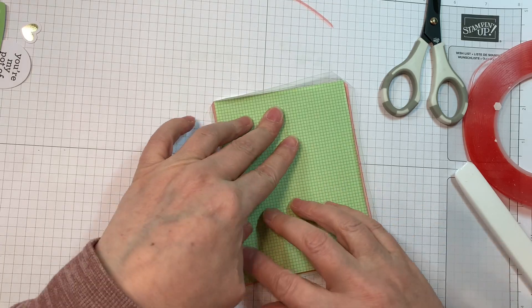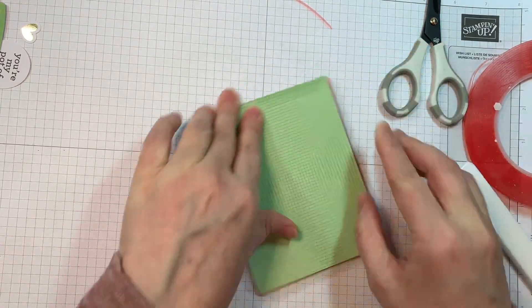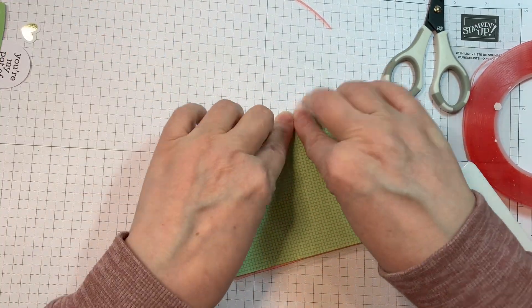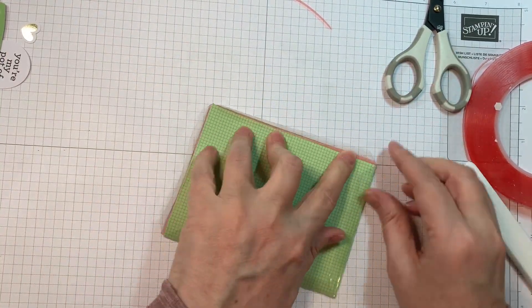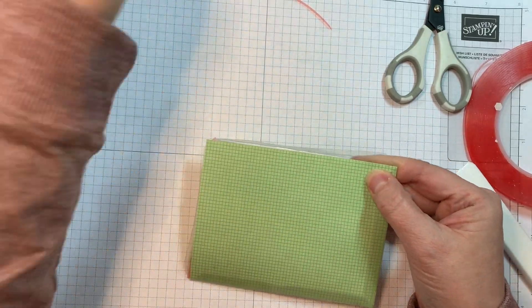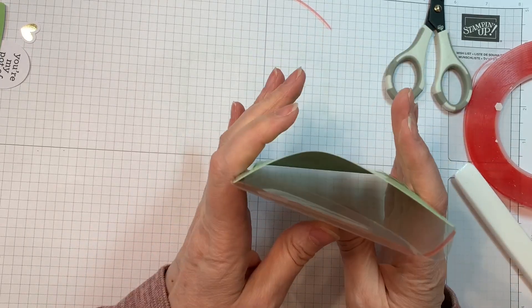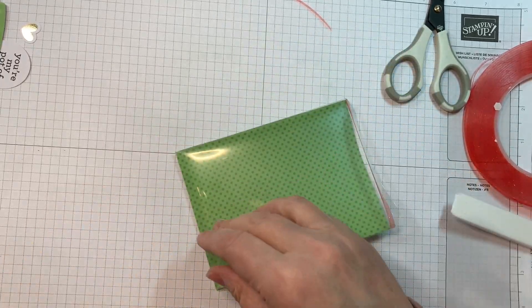All my die cutting today was done with my Gemini, as per usual, working on a Stampin' Up pad. I'm folding in the tabs on three sides, and I'm going to leave one side open so I can put my shaker bits in there.